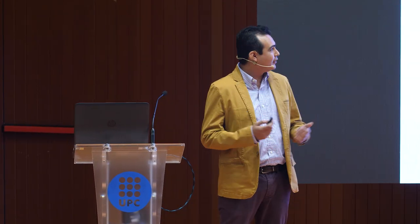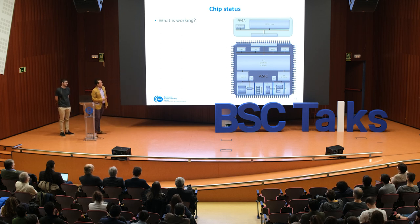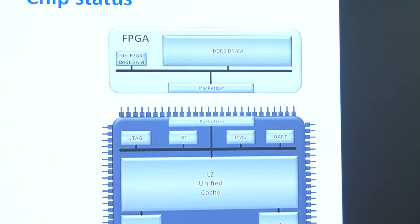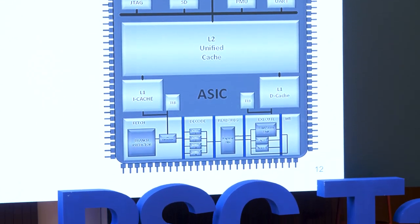As mentioned, the whole team was eager to know if the chip was alive, and in order to find out we performed different tests. In the picture you can see the image representing the chip on the bottom and the FPGA on the top. The main reason we needed an FPGA was to use the DDR3 memory provided by it.